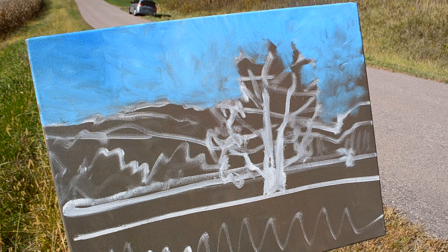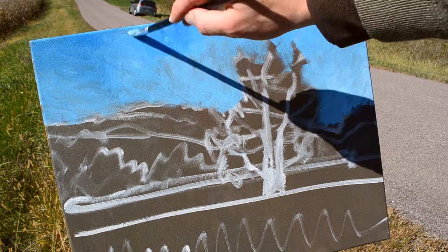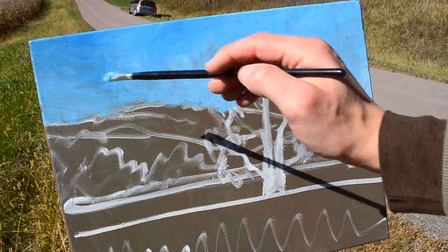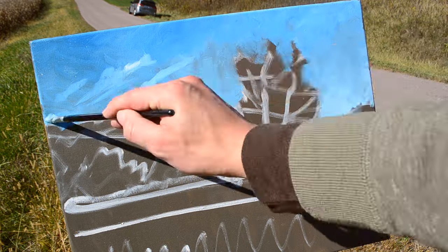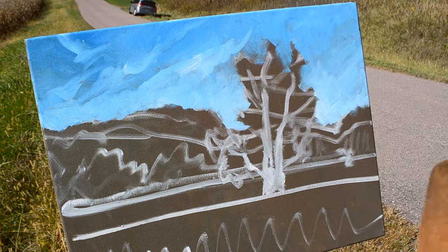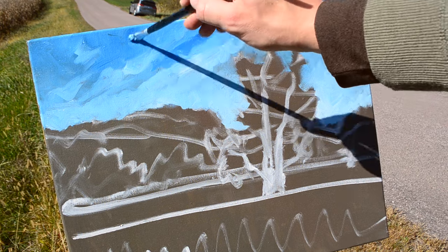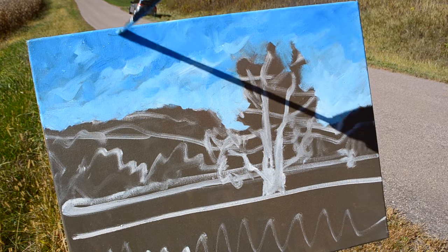Let's get some titanium white down in this lower area — darker up here. I want to start thinking about the general cloud shapes in there as well. So I'm going to take some titanium white, take a quick look up at the sky, and start to put that in. We can actually form some cloud suggestions in the sky by taking the dark blue and just kind of chiseling out some of that lighter blue. Very loose brush strokes at this stage.